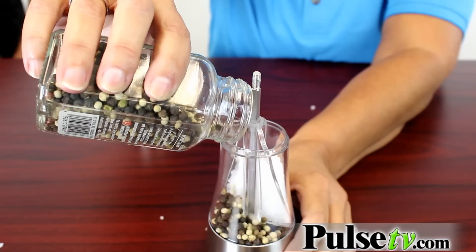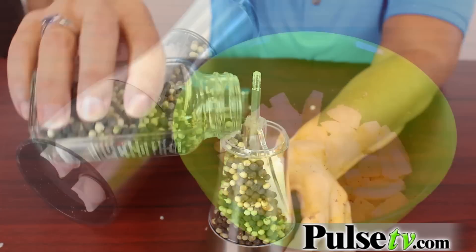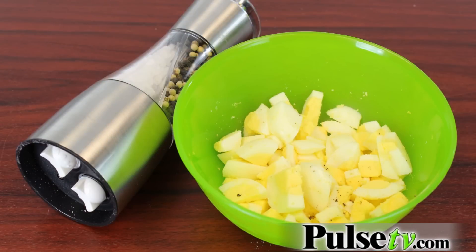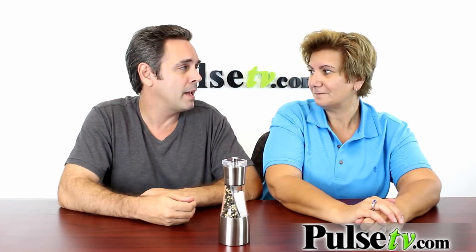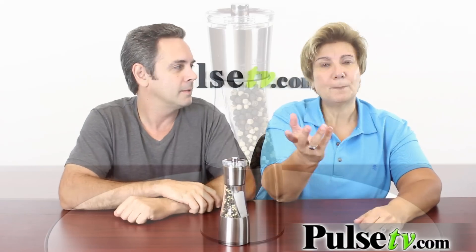What we've done is mixed our peppercorns so you can really change a lot of flavor, and the smell — I can't wait to use this. You don't have to use just salt and pepper. You can mix any spices you want. You could put coriander, or maybe dried onion flakes, or juniper. That sounds good!